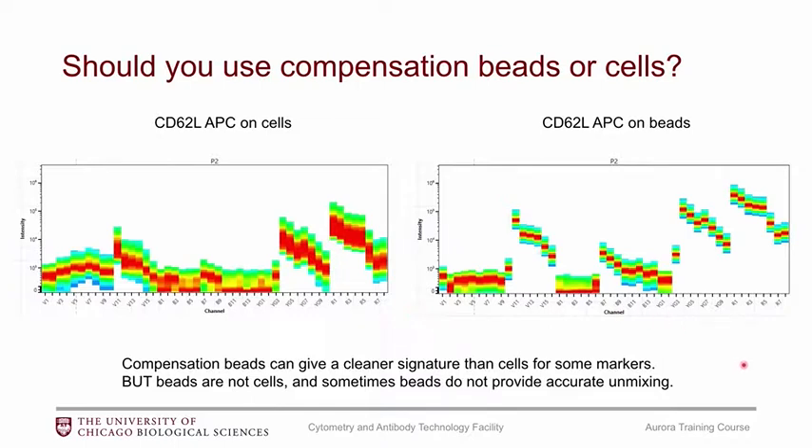Now for the big debate: should you use compensation beads or cells? Here are two examples of the same APC antibody — one stained on cells and one on beads. The beads make a cleaner signature with narrower histogram peaks and a brighter signal. However, the problem is that beads are not cells, and it's been found that using only compensation beads can produce some inaccurate unmixing.